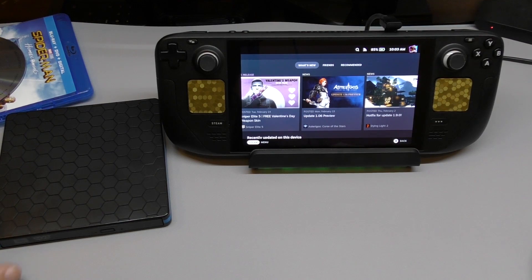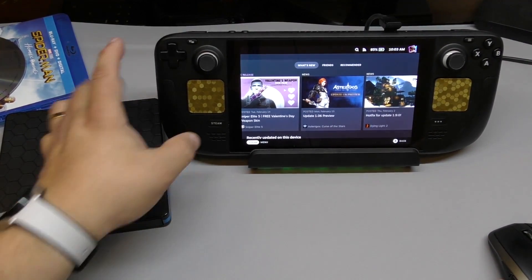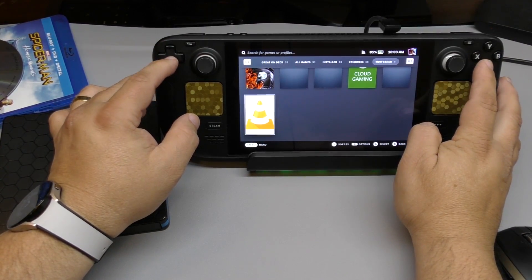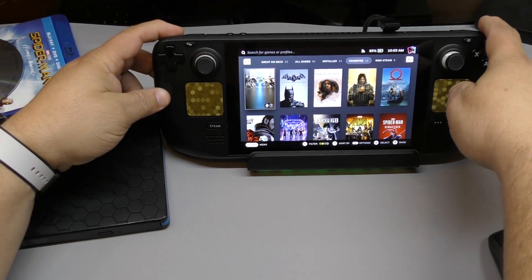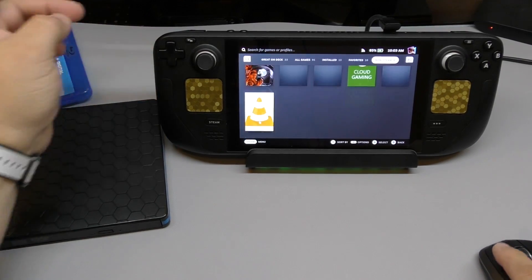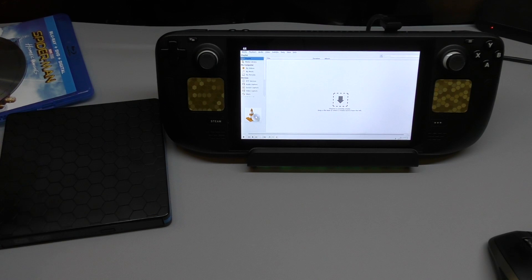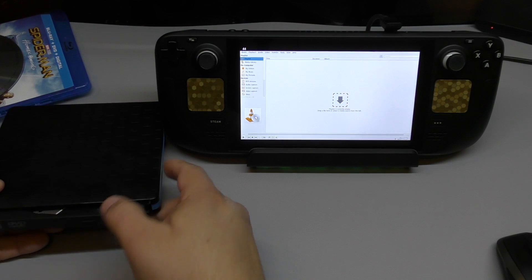Let's go ahead to library. It has tabs — you want to go to non-Steam. VLC is right there. Hit play and it's going to open up the VLC player. Look at that — it opens up the VLC player.